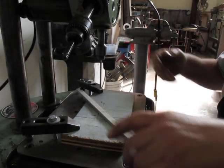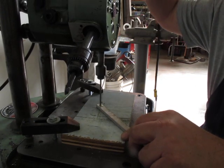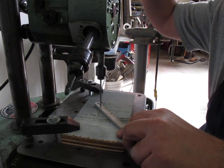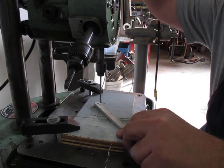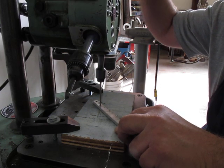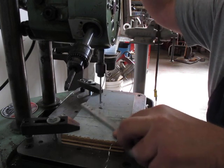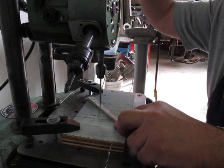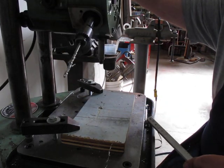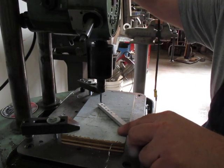Okay, here we go. I'm purposely not coming up against the stop because I want to drill a couple of holes here just for fun. Now I'm going to index. Index again. And we'll do some tapping.